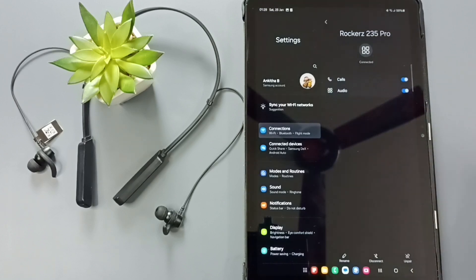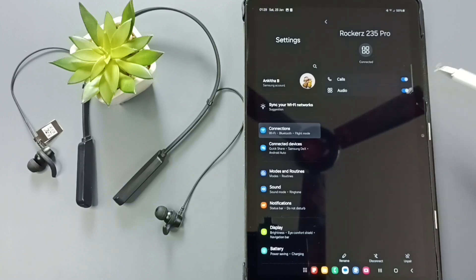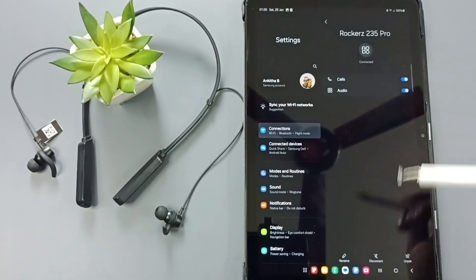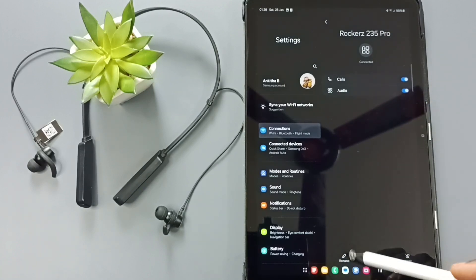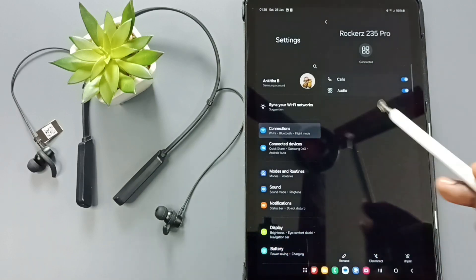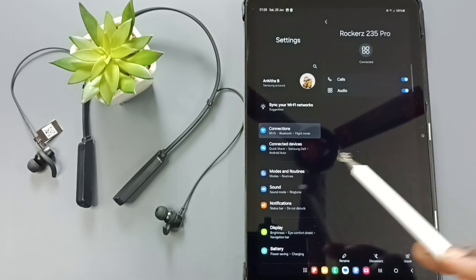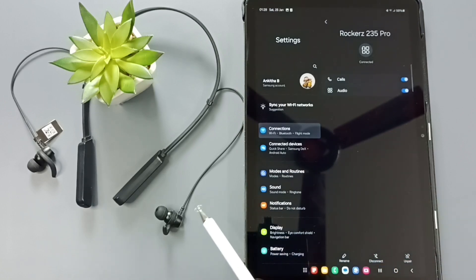Tap on the settings icon. Here you can see two options — we can enable or disable these two options. If you want to rename this device, you can use the rename button. If you want to temporarily disconnect this earphone from this tab, you can use the disconnect button. If you want to permanently remove this earphone from this tab, you can use the unpair button.